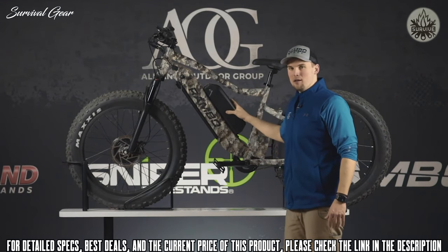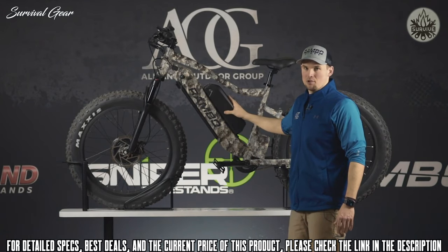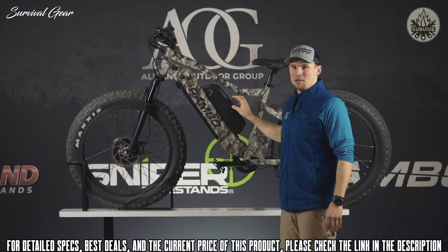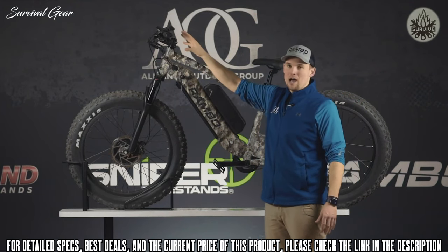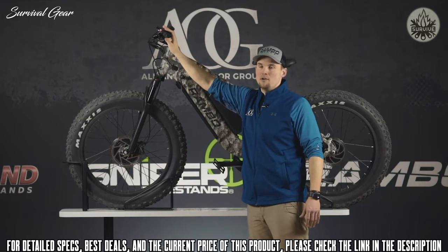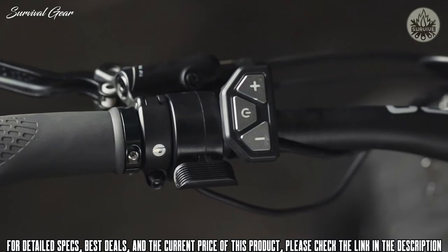The batteries come in a camouflage finish — True Timber Viper Western Camo — totaling 34 amp hours of battery, giving you up to 80 miles on a single charge. On the control pad, you can switch between front-wheel drive, rear-wheel drive, or all-wheel drive. Double-click the front pad for front-wheel drive, double-click the rear pad for rear-wheel drive, and double-click the center pad for all-wheel drive.